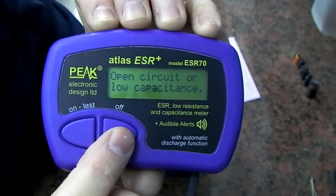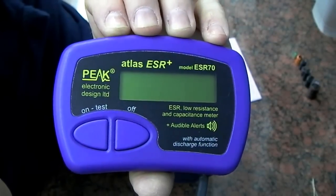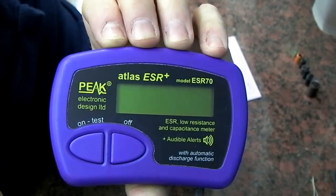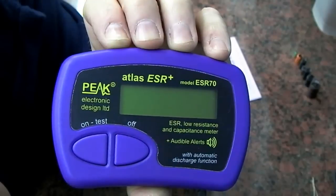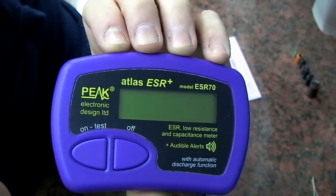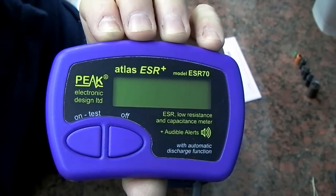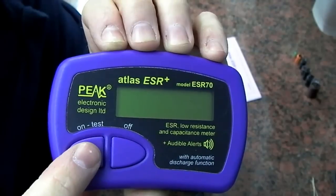One of the important features is the calibration. I would recommend calibrating it fairly frequently. I was just testing some low-ohm resistors and wasn't entirely happy with the readings I was getting, but as soon as I calibrated the unit it was absolutely fine. Calibration is achieved simply by pressing and holding the on button for about five seconds to bring up the menu.